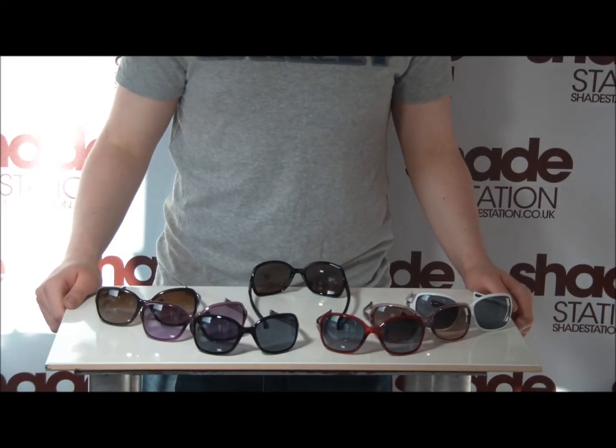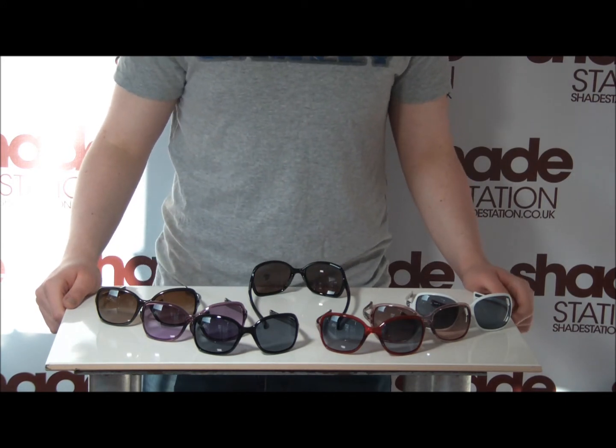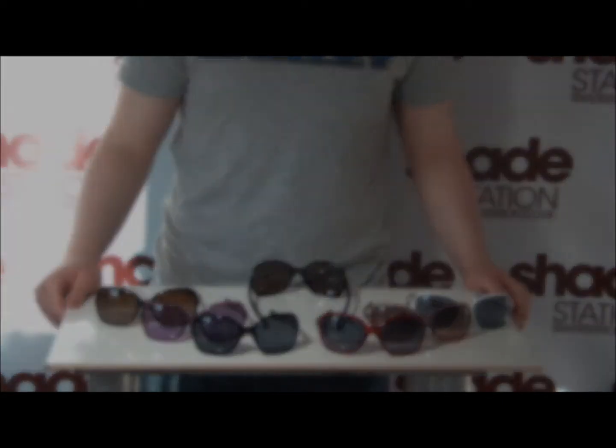Hi there, this is Dan from Shade Station and welcome to the newest edition of Review Station, where we're going to be taking a look at all the new Oakley 2013 releases and talking about them in a little more depth than what you'll get elsewhere. This week's edition is the Oakley Obsessed Sunglasses.